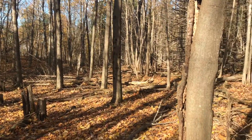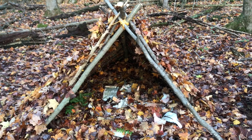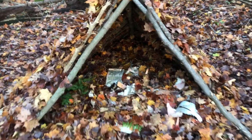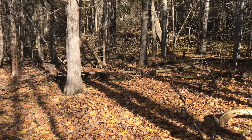If you ever find yourself lost in the wilderness and need to build a quick shelter for the night, the Debris Hut is an excellent option. If built properly, these shelters can keep you warm even without a fire. And the best part is that this build can be made using almost everything off of the forest floor.